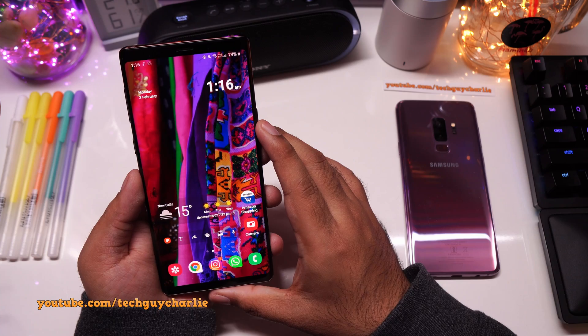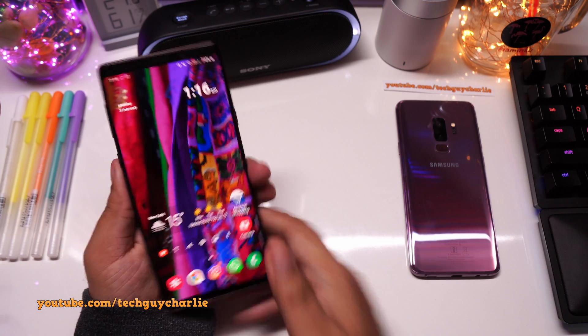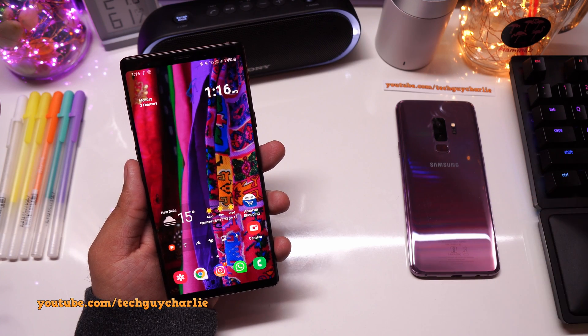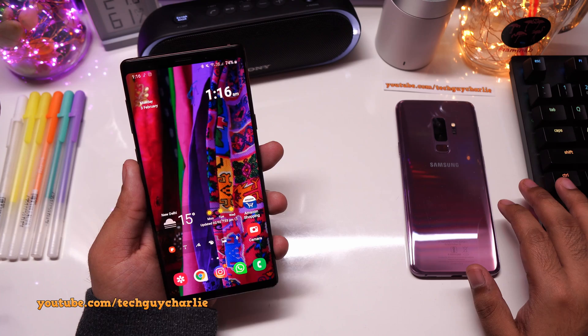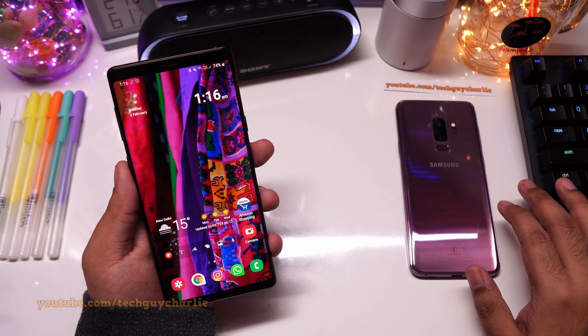So that was Bluetooth dual audio and separate app sound on the Samsung Galaxy Note 9. The S9 Plus running Android 10 and One UI 2 also has this, and the newer phones also have this feature. Thank you for watching — stay tuned for more videos like these, and I will see you guys next time.